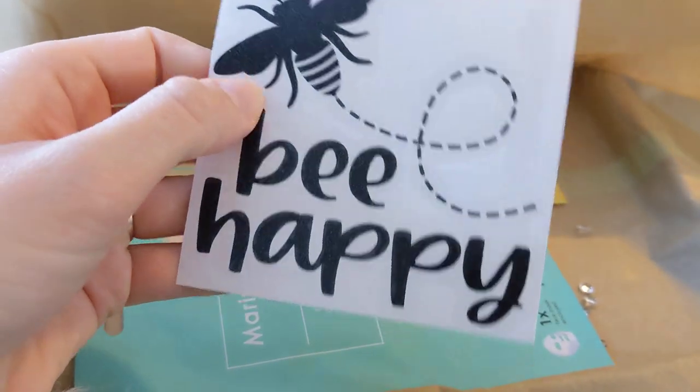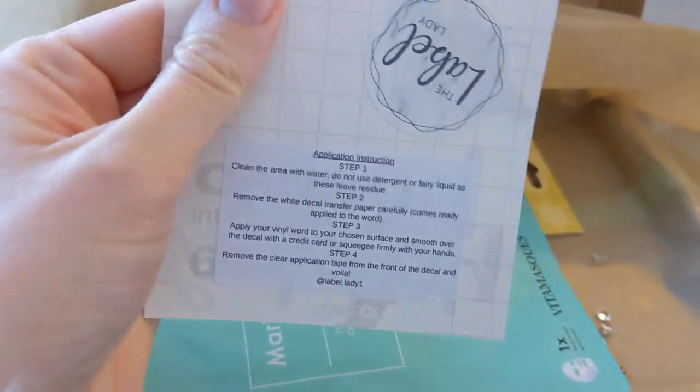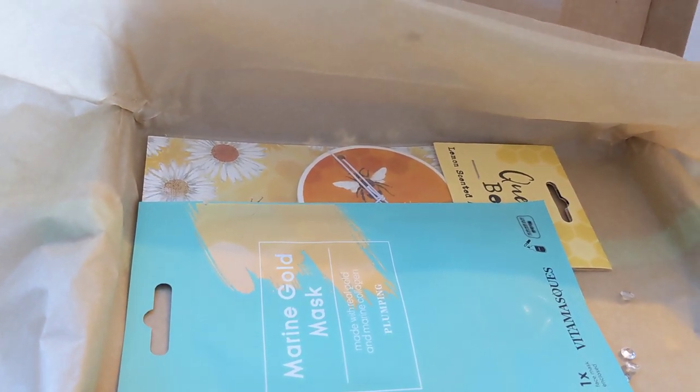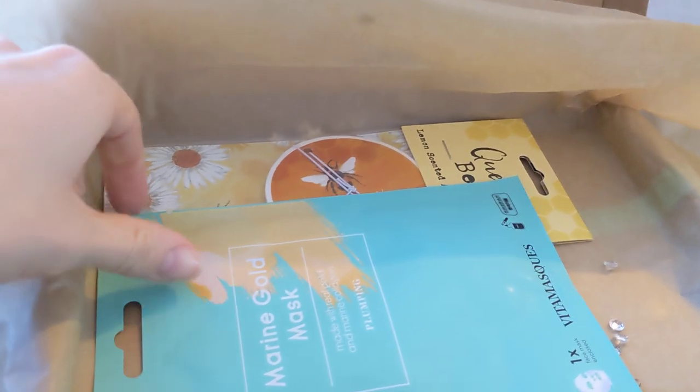'Be Happy' decal from the Label Lady. Very nice. I'll probably put them on my daughter's mirror or window.